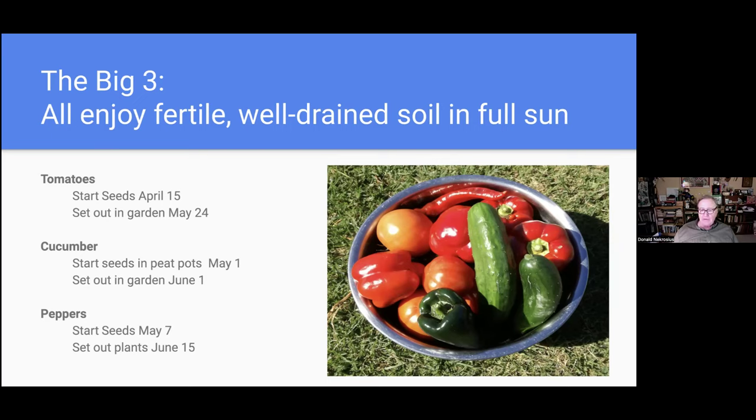Peppers are a full summer plant — they love heat and do not like cold. The set-out date for pepper plants is June 15th, more than two months away, so you don't need to start them until May 7th. If you've already started them, keep them in lots of sun — they're a sun-loving plant, and the heat of summer gives them their wonderful flavor. Peppers tend to hold on long into the fall and often produce very well, but they need a small cage to hold them up as they get floppy in wind. Use snips to harvest peppers rather than breaking them off, which can tear the branch.